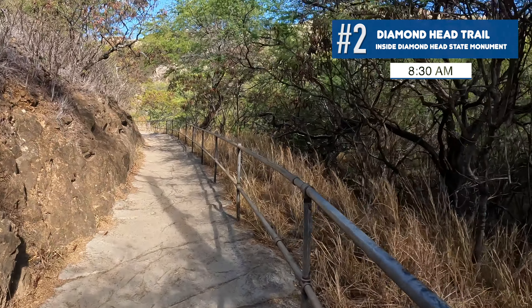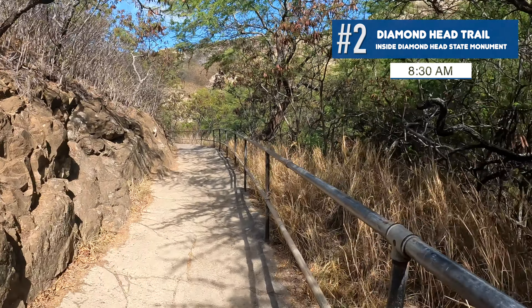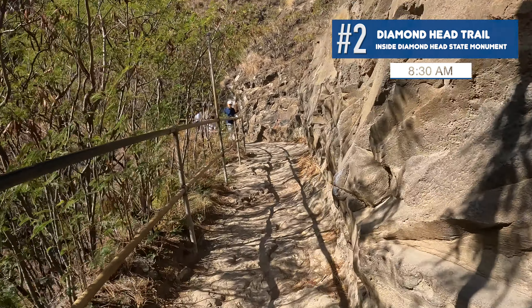We're about 10 minutes into the hike, and there's been a steady flow of people coming down. Definitely crowds — people behind us and in front of us. It's fairly crowded for about 8:30 on a Saturday morning. Just a quick note: the more you go — probably around 15 to 20 minutes in — the more uneven the pavement gets.